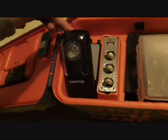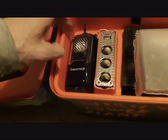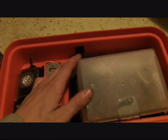Got this snazzy speaker from Discovery Channel for subscribing to their magazine — thank you Discovery Channel. Little MP3 player right there that plugs into the speaker. And a walkie talkie. I'm going to be getting that emergency radio to install soon, and a solar panel to recharge.